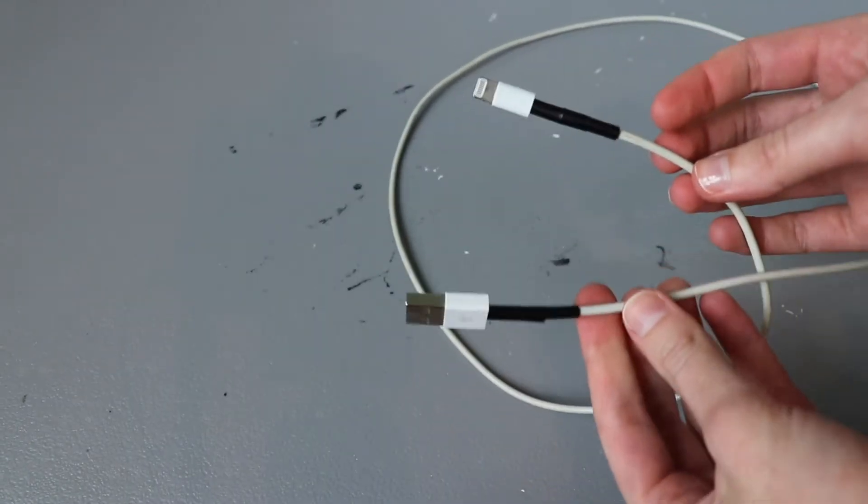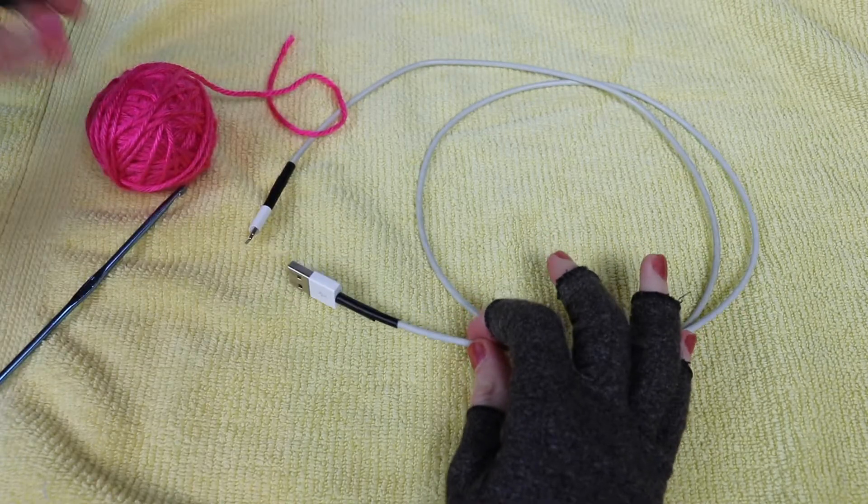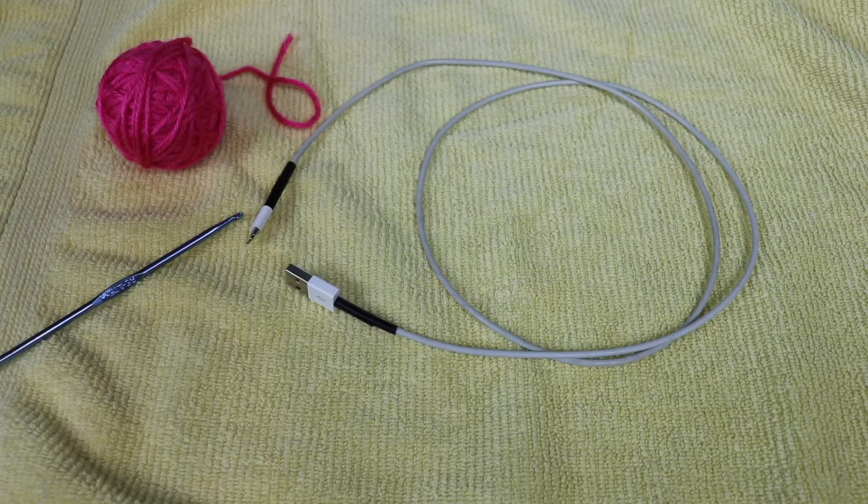Now that we have our cable prepared, it's time to get out our yarn and hook and crochet right over it. If you know how to crochet, this process is going to be very straightforward, but even if you've never picked up a crochet hook before, I'm going to break it down so you can follow along.